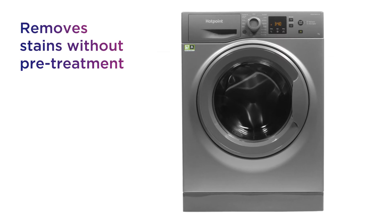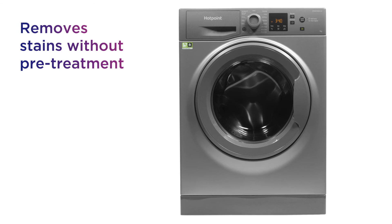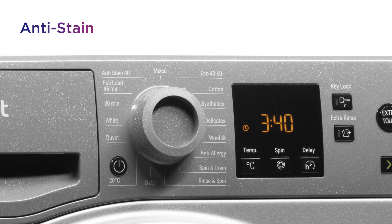It's able to remove stains from your clothes without the need for pre-treatment, saving time and effort with the handy anti-stain programme.